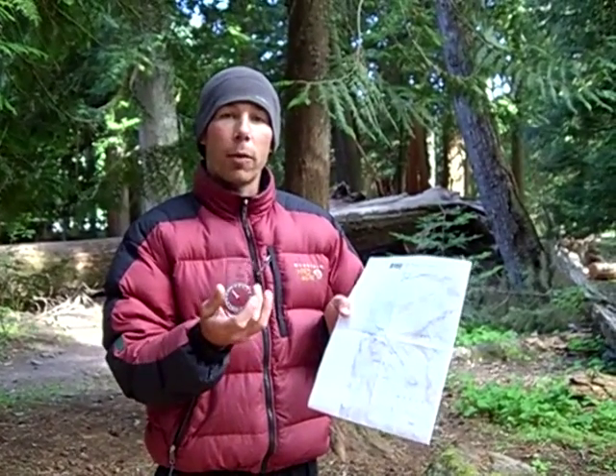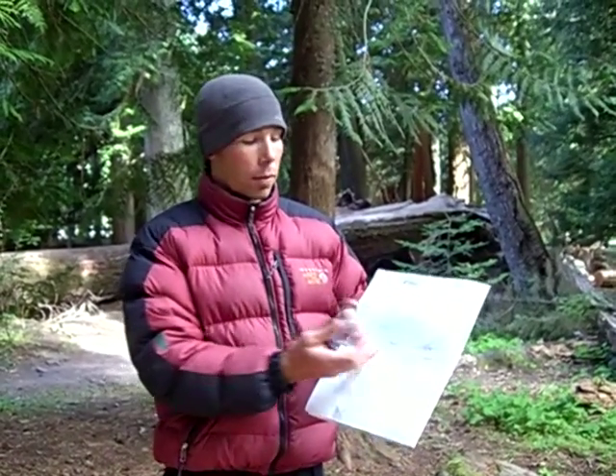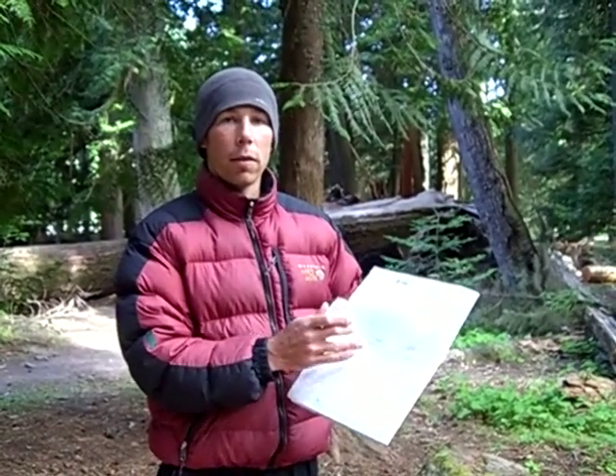You also need to be familiar with the basic parts and function of a compass. If you have both of those — topographic map reading knowledge and familiarity with a compass — I'm going to show you a very simple way to do this process.